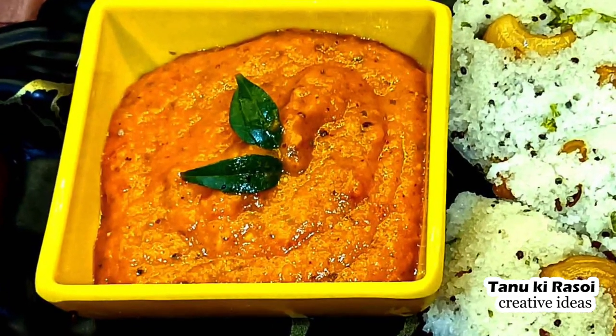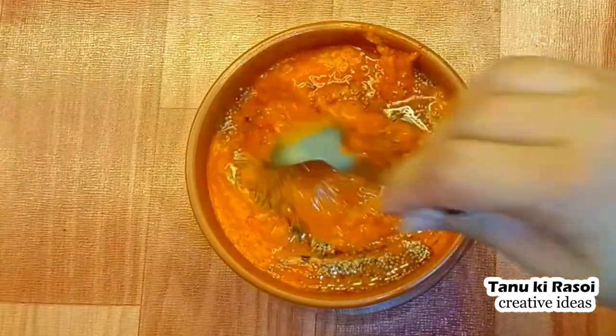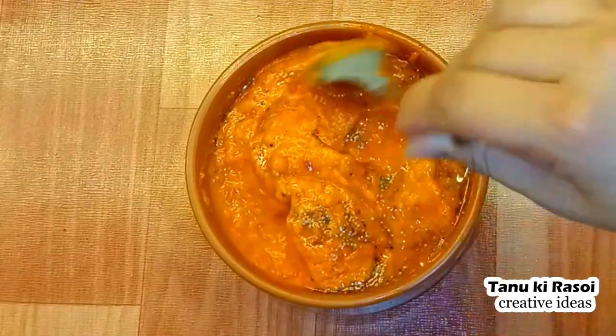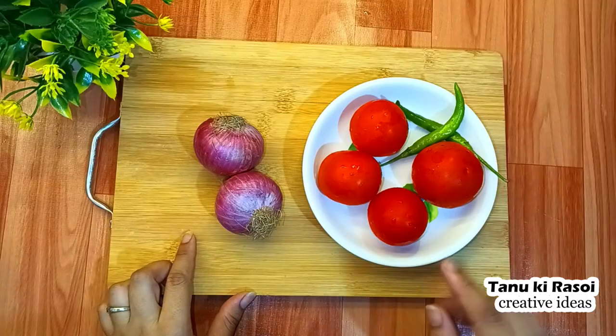Hello friends, welcome back to my channel Tanuki Ruzoi Creative Ideas. Today I am going to bring you this chutney recipe. I first ate it in Bikanir on a South Indian plate. This recipe is very easy to make and it is very delicious. Let's start!